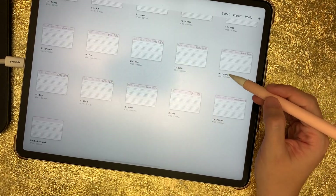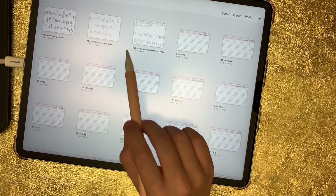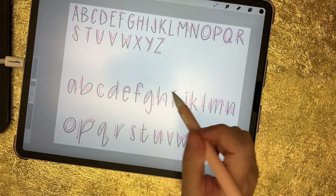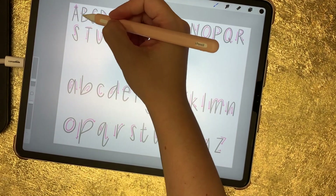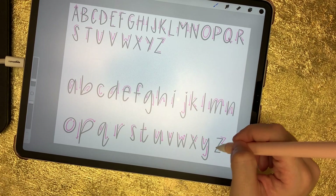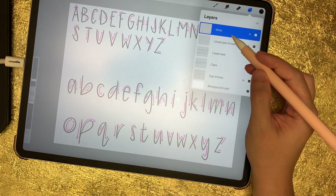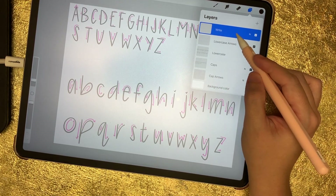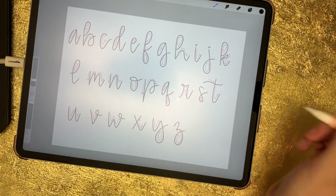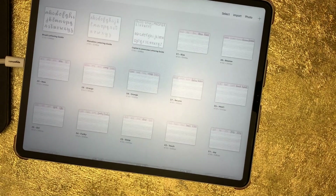Each bundle pack also comes with a lettering guide. These lettering guides have a guide for capital and lowercase lettering, monoline lettering, and brush lettering. On these documents you can trace my letters — I've marked each stroke, so every time you see an arrow, that's where I pick up my pen to make the next stroke. Some letters have three arrows, some have two, some have one. I've marked it all for you. Note that lettering is completely subjective — if you don't like my style, I don't recommend purchasing these bundle packs. There are many lettering guides in different styles, so you can use those and still practice on the sheets that come with this planner.